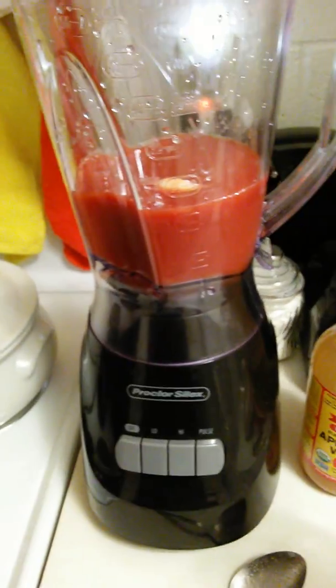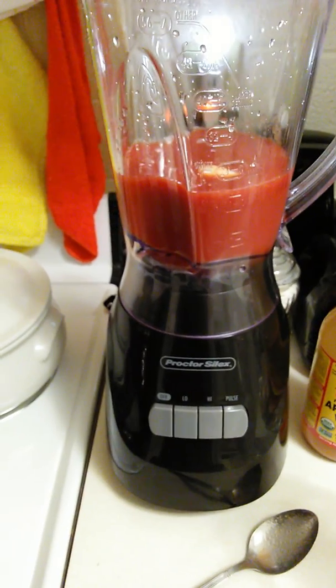This drink right here ain't no joke, man, I'm telling you. This is a health drink.